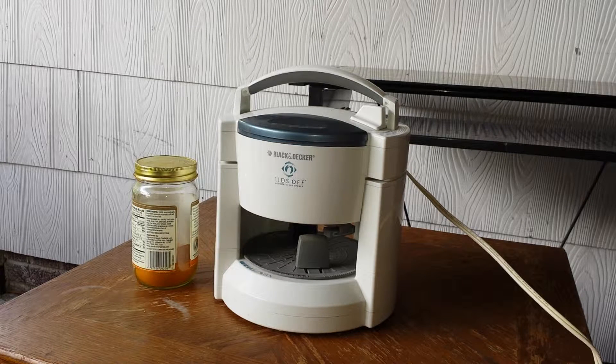Hey everybody, this is Cheap Dad. I just want to show you a little demonstration of this Black & Decker Automatic Jar Opener. It says Black & Decker Lids Off is the name of it — Automatic Jar Opener. It's an electric jar opener. Really neat.